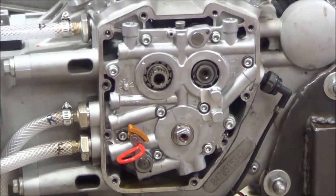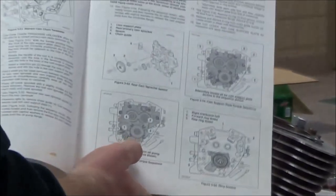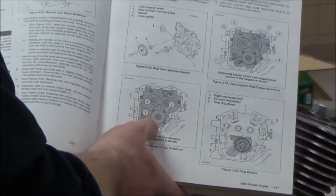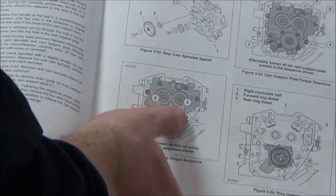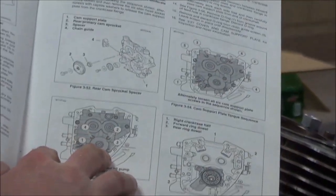We're down to our cam support plate here. A little bit different procedure than we're used to before. Per the service manual, there's a disassembly set of instructions for the order that they want these bolts removed. Same thing with the support plate — they're going to tell us what order to do this, and we want to follow that.